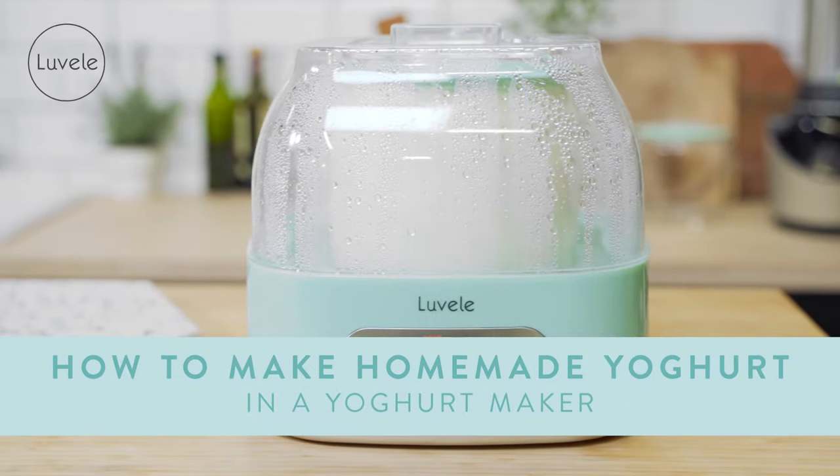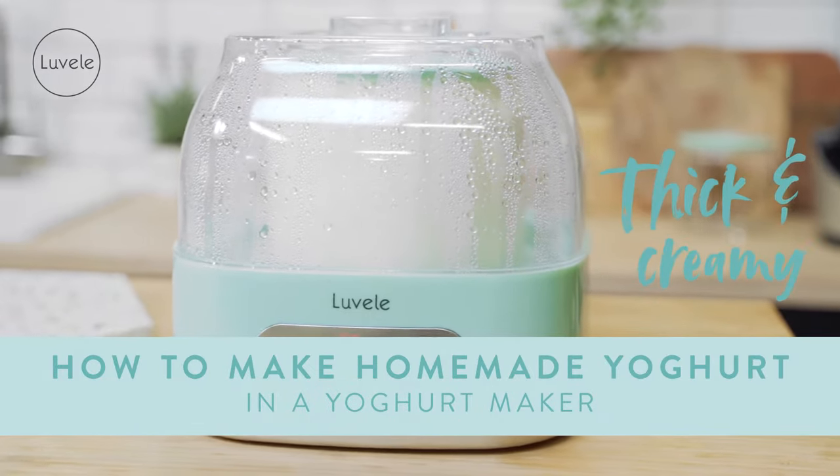Today in the Lavelli kitchen we'll be showing you how to make dairy yogurt in a yogurt maker, using our very own Lavelli yogurt maker. This is a basic dairy yogurt recipe that's simple and easy to make, so let's get straight into it.